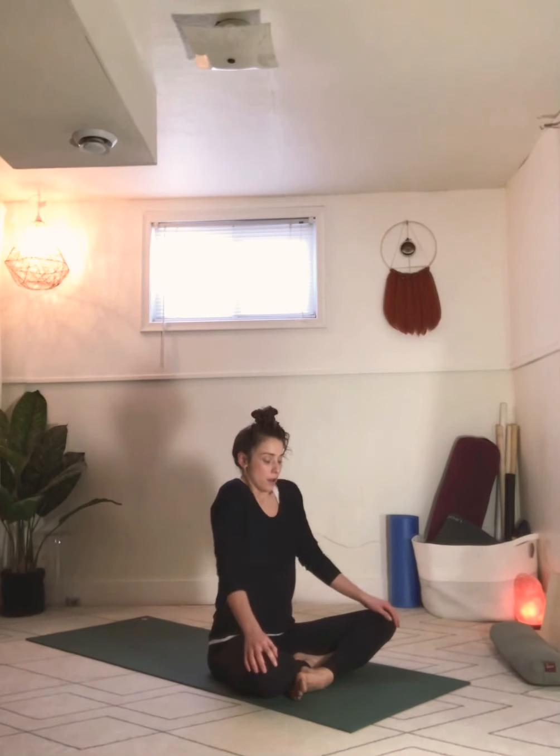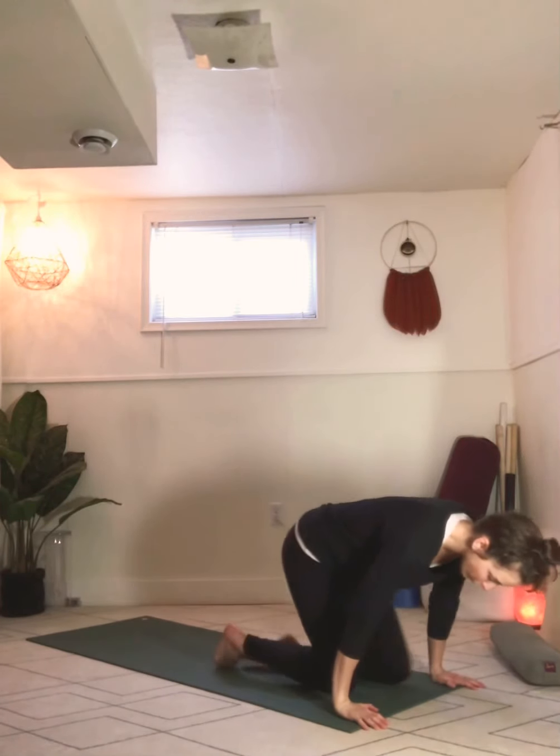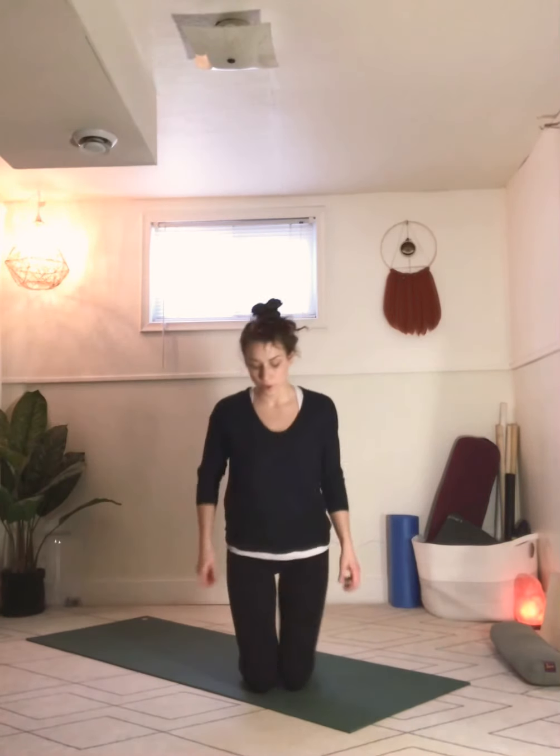Roll the shoulders really gently a few times — forward then back, then back then forward. Roll the wrists around a few times in both directions. Still breathing nice and slowly, deeply, calmly through the nose. Now we're going to roll over onto the shins. You can come up onto your knees or keep your hips on your heels for this.